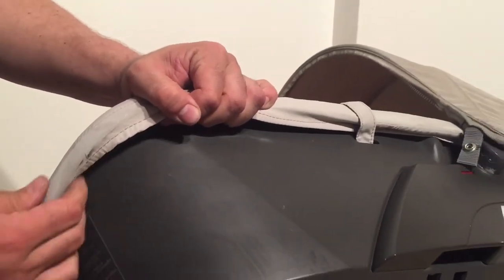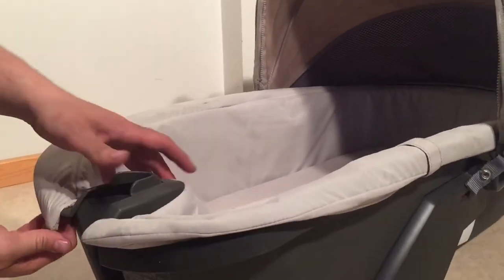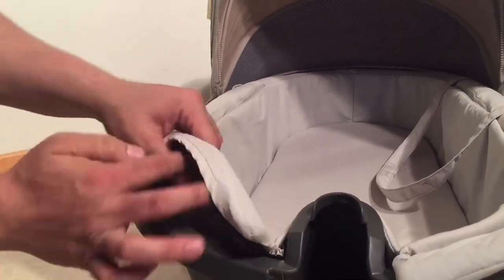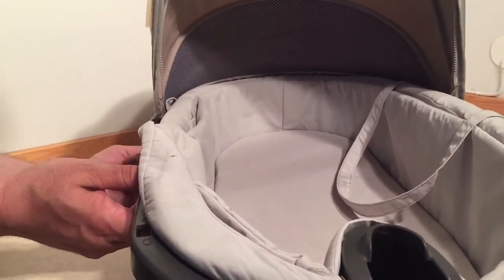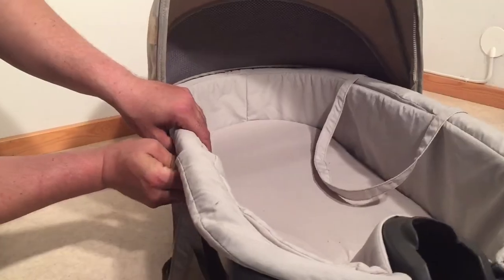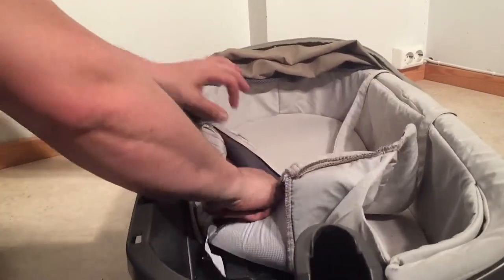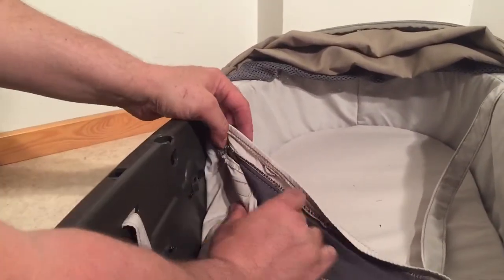Starting with the front end, the fabric here in the middle is just over the corner lip. Here's one of those little clips — you're starting to pull it back, and there's another one here. When you have pulled it back enough, you can get to the clips that hold the frame of the canopy in place.